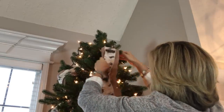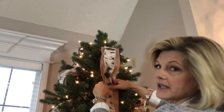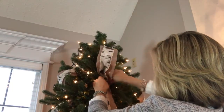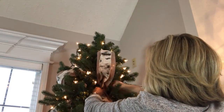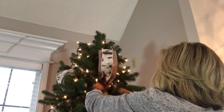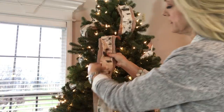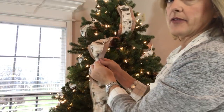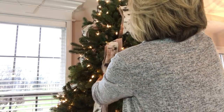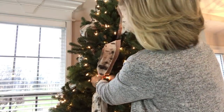Now I'm going to come down a little bit and push this ribbon back into the tree pretty far, then grab one of the branches and wrap it around the ribbon. Come down a little bit more, gather the ribbon really tight, push it into the tree, and grab a branch and wrap it around. This is one of the great things about having an artificial tree.